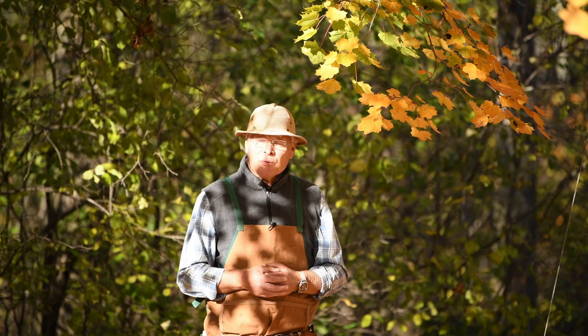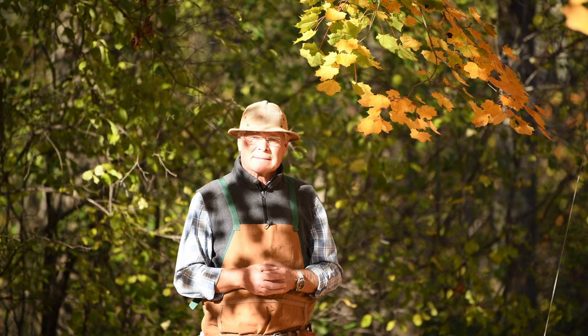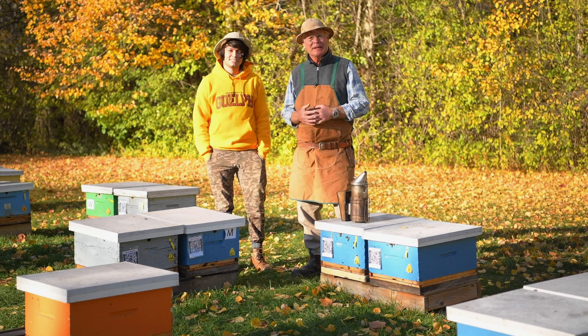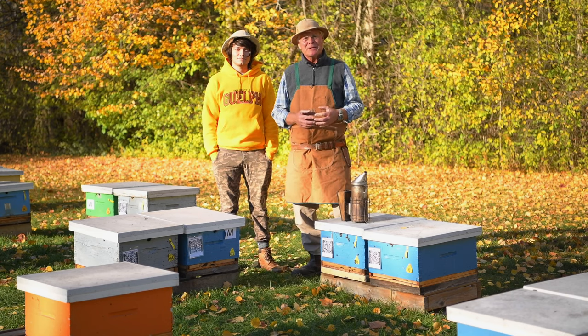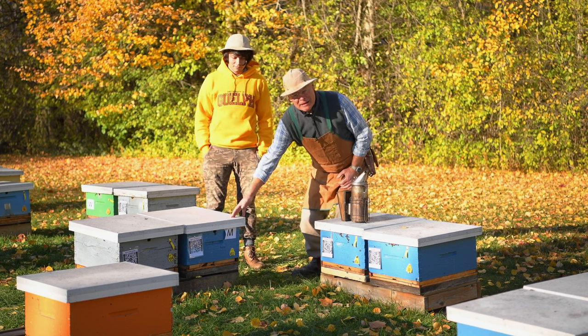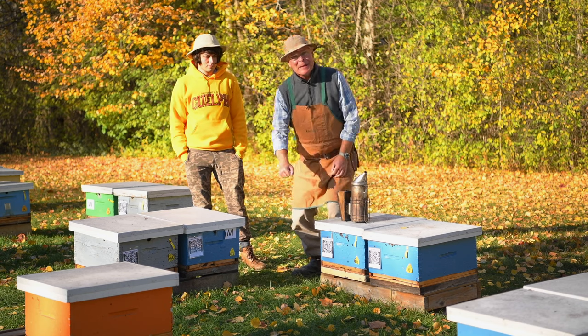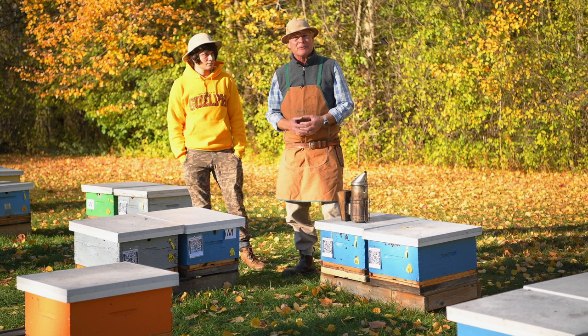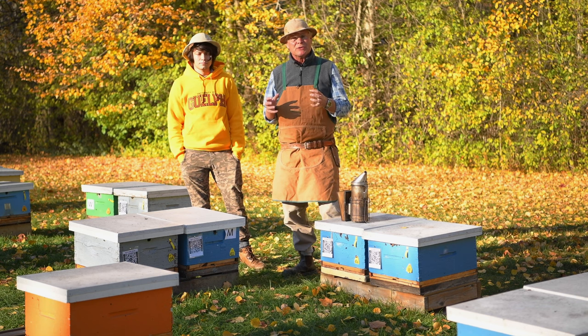So let's go through the methods of uniting colonies. We're ready to go — I've got some help here today, this is Jesus, he's an intern that's working with us, he's from Mexico. We have a medium strength hive indicated here with a big M, and we've also picked out a weak hive in a different location in the apiary. We're going to merge the two together.